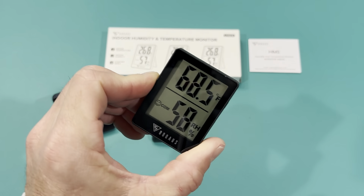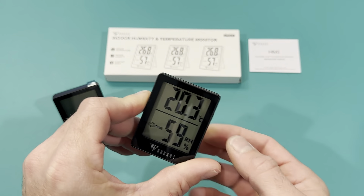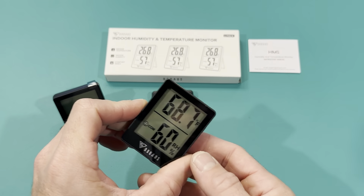If you want to switch it back and forth between Fahrenheit and Celsius, I figured out it's just this one button. It's super simple, which makes it easy. There's no combination of buttons, there's nothing crazy.